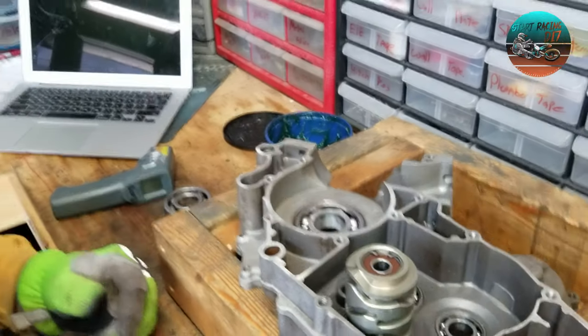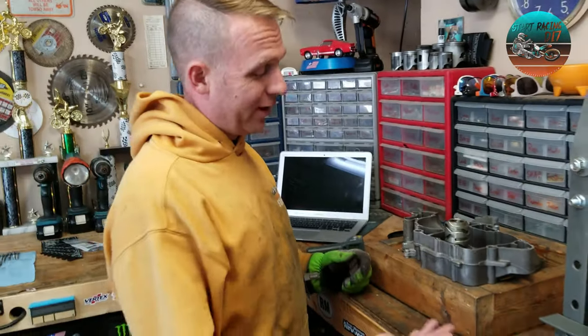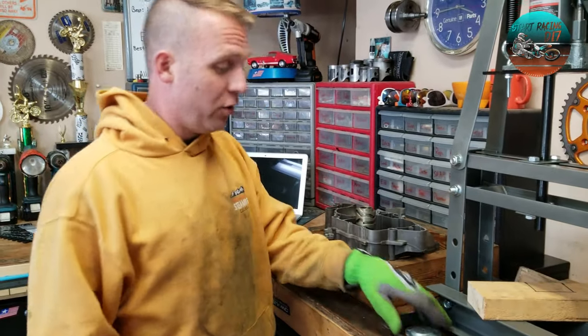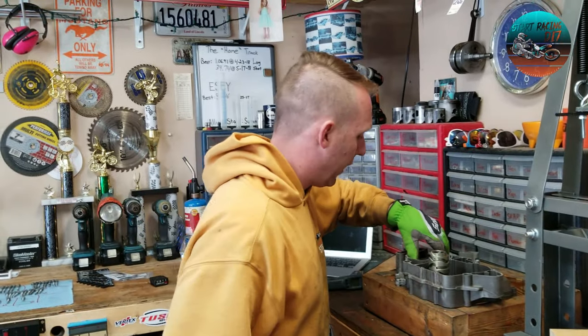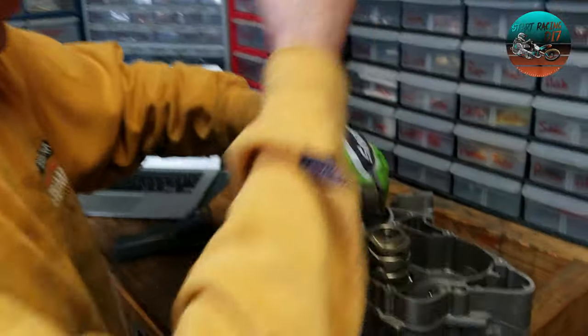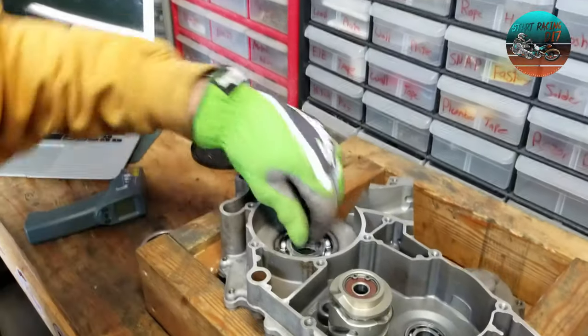That's how you do it — you don't need a press. They're nice to have, but you don't need one. You can take your bearing and give it a tap to make sure it's seated, but that sucker is seated. That's how you do that.